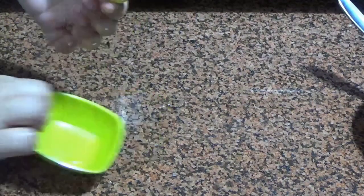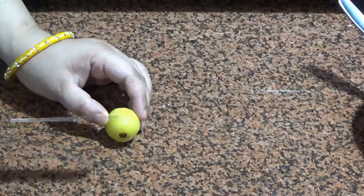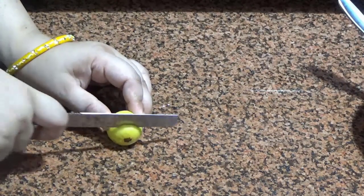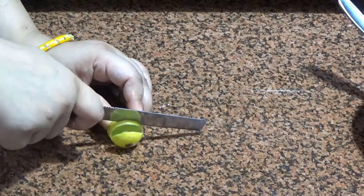The first trick is for our lemon. Generally, we use lemon — sometimes we need half a lemon, sometimes we need a whole lemon. So today I am going to share with you a useful trick for lemon.